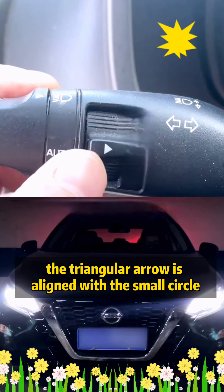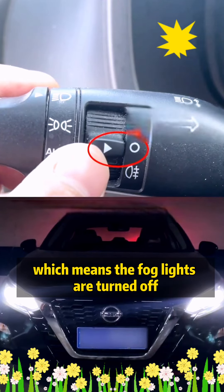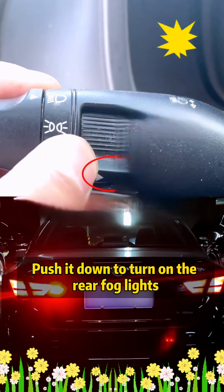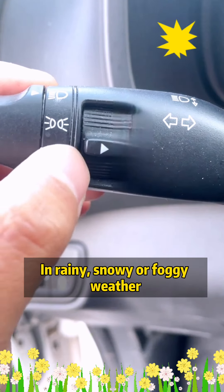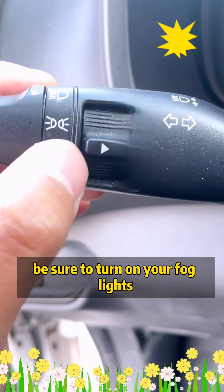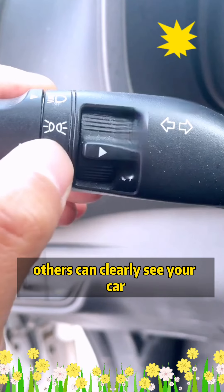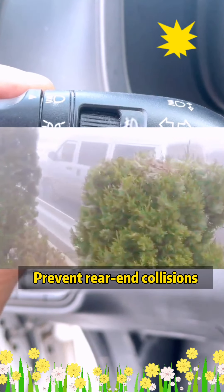Fifth, the triangular arrow aligned with the small circle means the fog lights are turned off. Push it up to turn on the front fog lights, and push it down to turn on the rear fog lights. In rainy, snowy, or foggy weather, be sure to turn on your fog lights, because their penetrating power is relatively strong, allowing others to clearly see your car and preventing rear-end collisions.